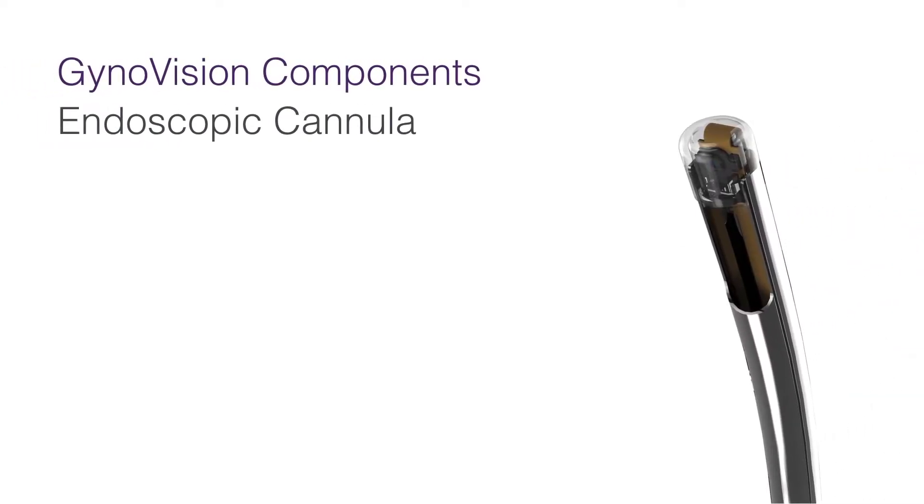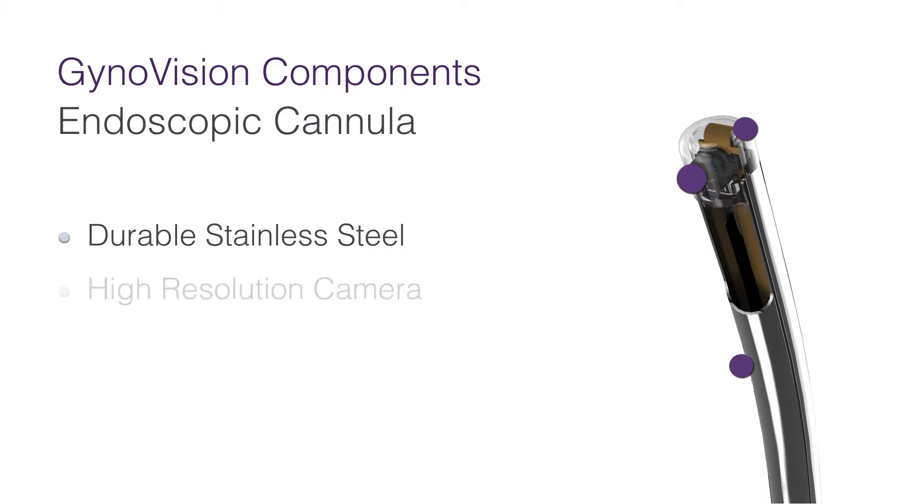The GarnonVision platform is comprised of two parts. First is the disposable endoscopic cannula, made from highly durable stainless steel with a large bore, designed to optimise suction flow. On top, a 300,000 pixel high resolution camera with proximity focus conveys sharp images of the structures.